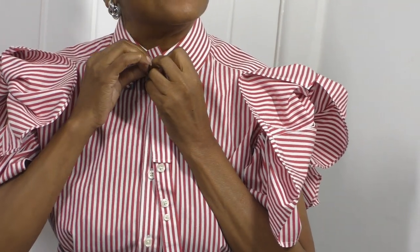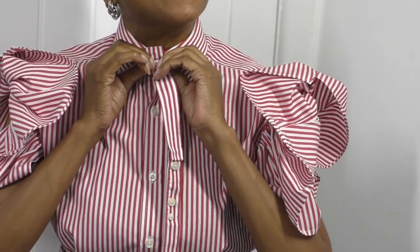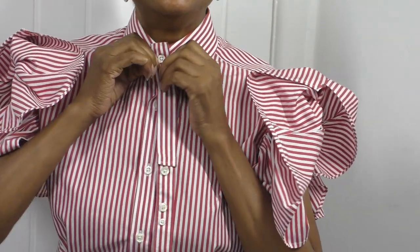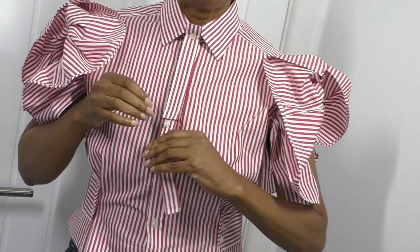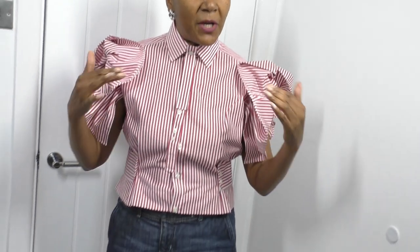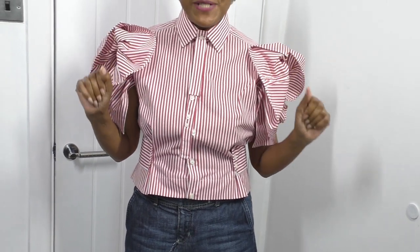There's the tie! I would say I used about 95% of this shirt — only a little bit at the sides and a little bit at the top of the sleeves was cut away. Almost a hundred percent of the shirt was used, and these sleeves are gorgeous.